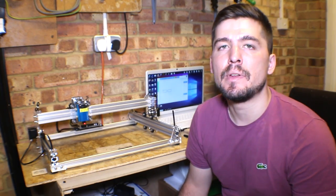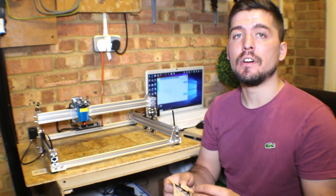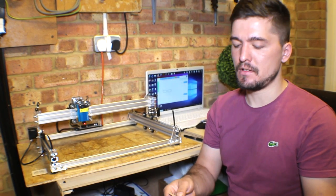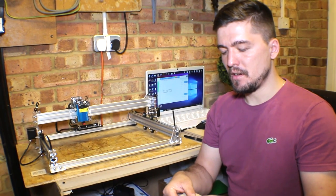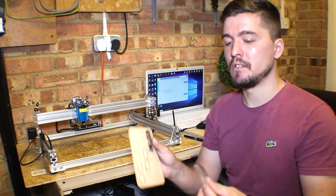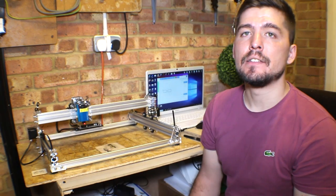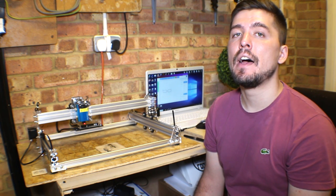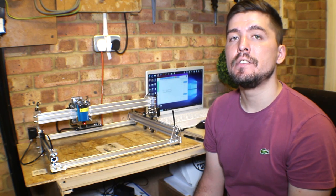So there you go guys, that's pretty much it. Probably with air assist it will be a lot better. I will try that after I get my air assist installed and I will do another video to compare with this result. That's it for today. I hope this video will be useful for you. Don't forget to check my other videos and to subscribe. See you next time.